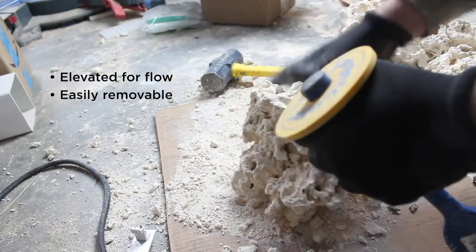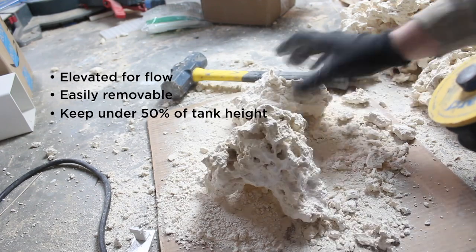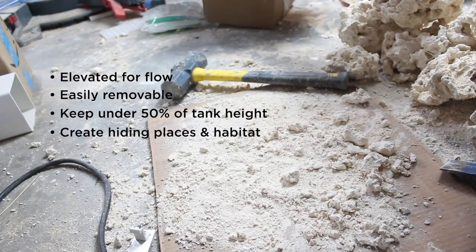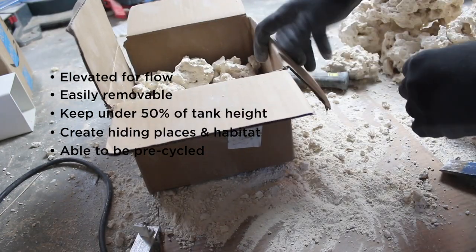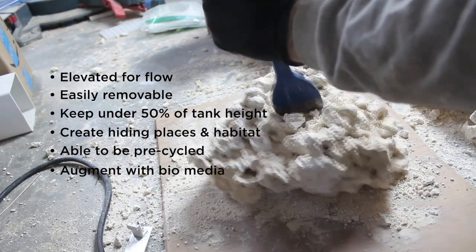Next would be making sure that each of your structures is easily removable from the tank - I've learned that lesson the hard way, and that is pretty pivotal for me. I also like to keep it under 50% of the height of the tank to allow for coral growth, and this is also kind of a secondary flow consideration. We're going to make sure as you're creating it that you're building in hiding places and habitat, especially for fish. Each piece is also going to be manageable enough so we can pre-cycle it in a big vat.